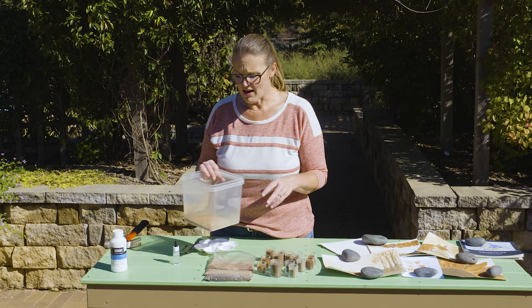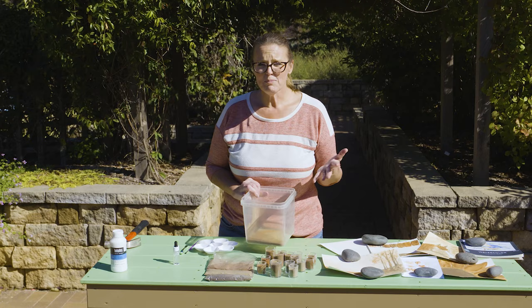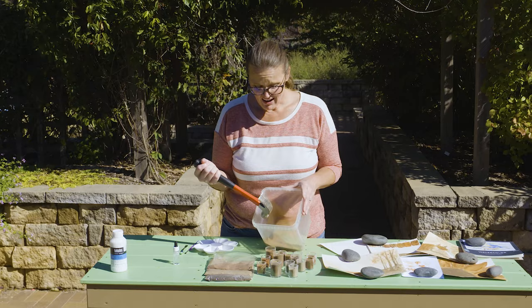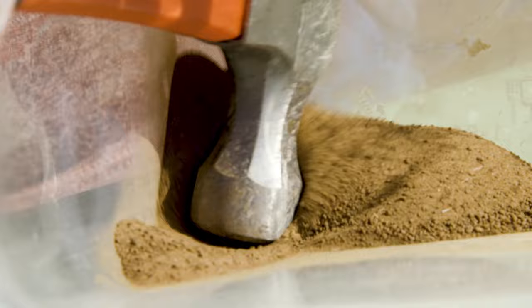The next thing you're going to do is allow it to dry down. Put it in a warm, hot area to allow it to lose that moisture. Once it has, you're going to pulverize it so that it's a finer texture. You can do that with a hammer and a container, a rolling pin, or even a mortar and pestle if you have one you're not using in the kitchen anymore.